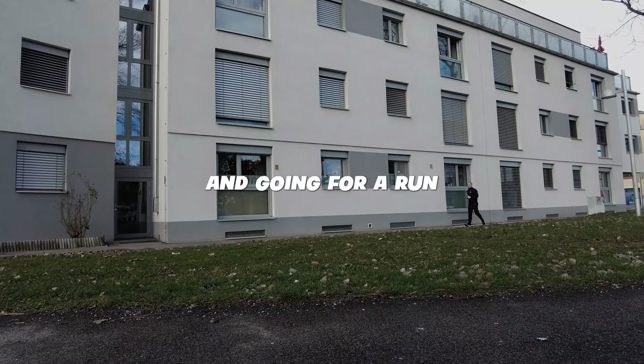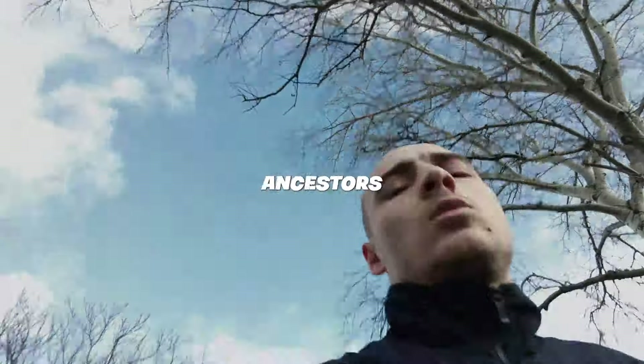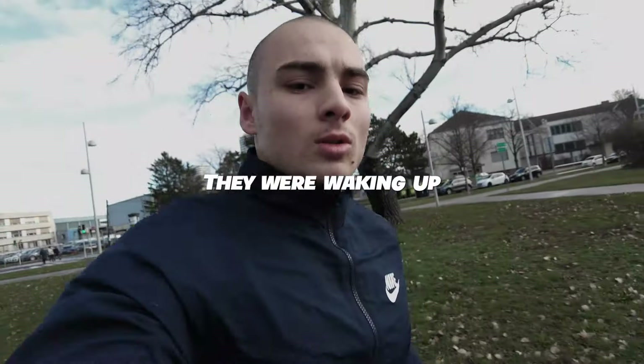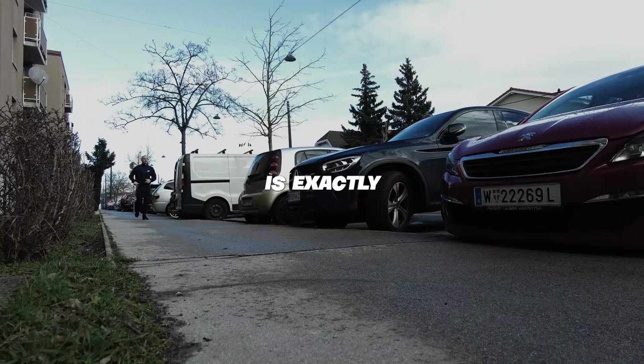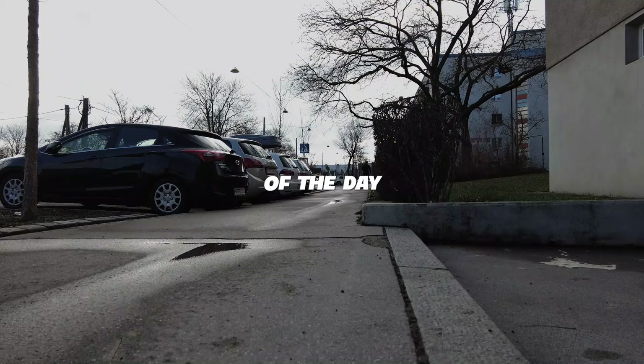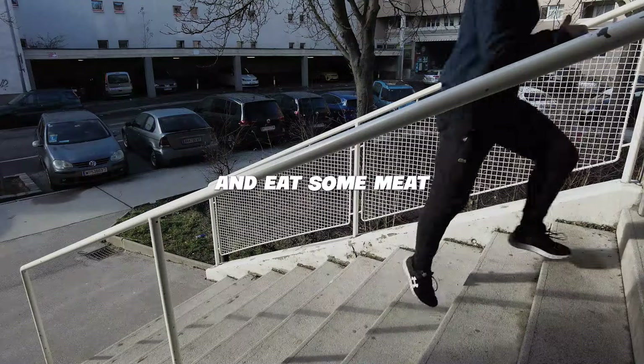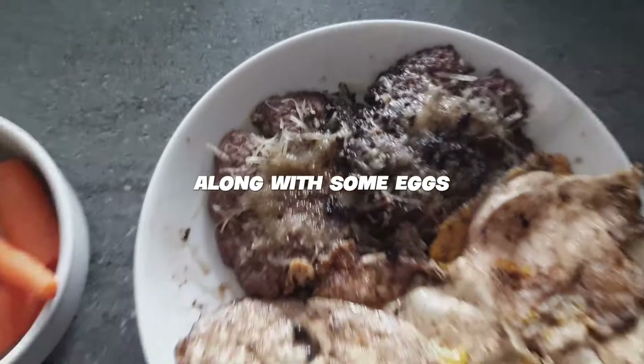Waking up and going for a run puts you in hunter mode. Think back to your ancestors — they were waking up and going for a hunt. This is exactly what you are doing, hunting for that first meal of the day. After your one to three mile jog, go back home and eat some meat along with some eggs and fruits or rice.